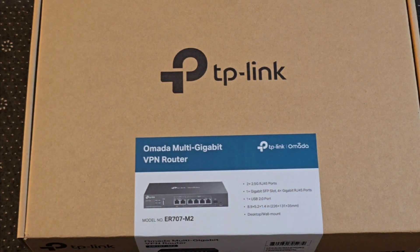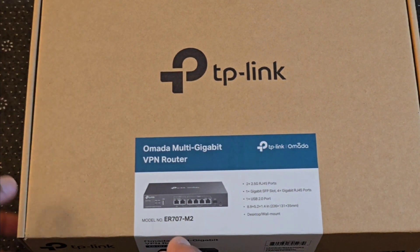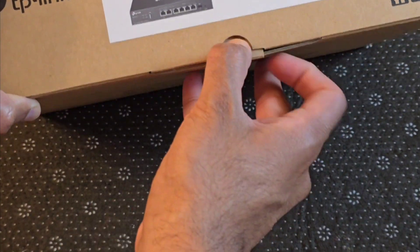It has one USB 2.0 port you can use for cellular backup connections. And of course these are the dimensions — it can be wall mounted or desk mounted. Now this is a fanless design product, so this is not something you would need to keep in a closet because of noise it can potentially generate.